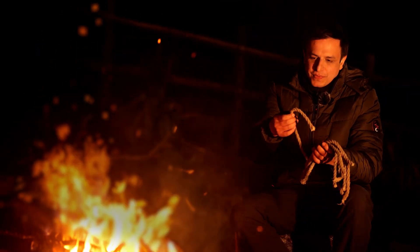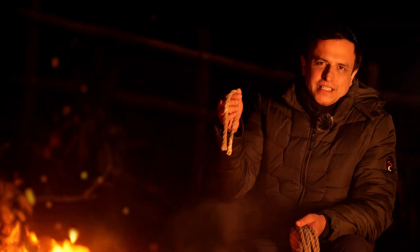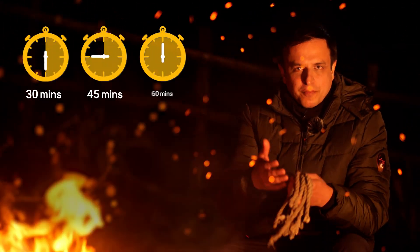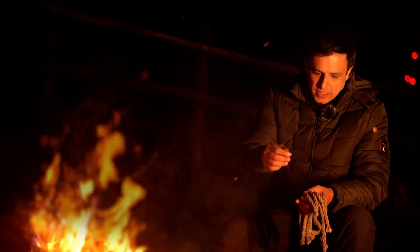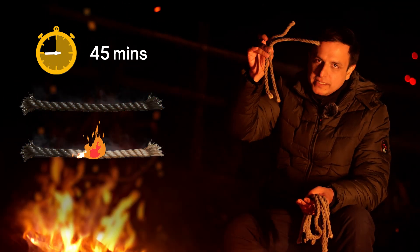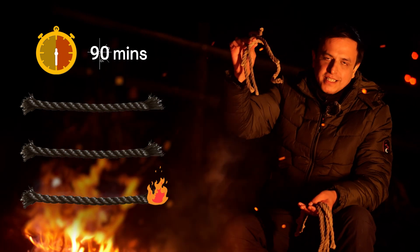I have these ropes with me, each of which takes exactly 30 minutes to burn completely. Say I didn't have a watch — could I use these ropes to measure different durations of time? For example, I could simply take two ropes and burn them back to back to measure 60 minutes, or I could burn three ropes to measure 90 minutes.